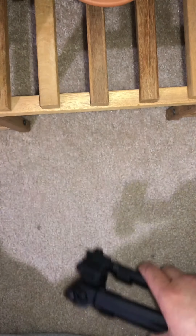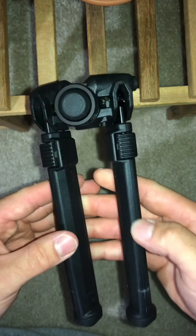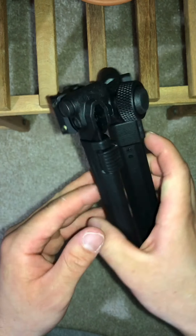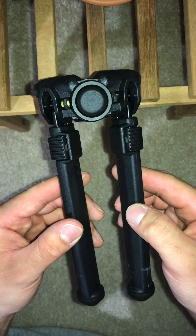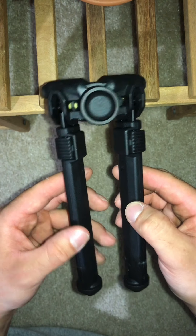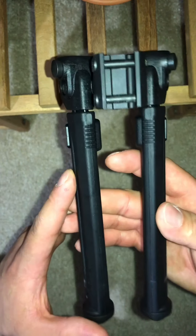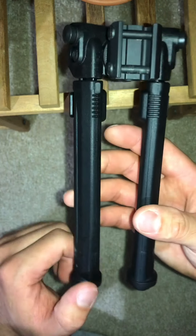Owner's manual, all right, there it is. This is a polymer-based bipod. The reason why I got polymer over the traditional metal is because it's considerably lighter, and this is going to be strictly going on my AR-15 rifle, so I didn't need anything super heavy by any means. I'm assuming this is reinforced polymer like they do with all of their Magpul products.